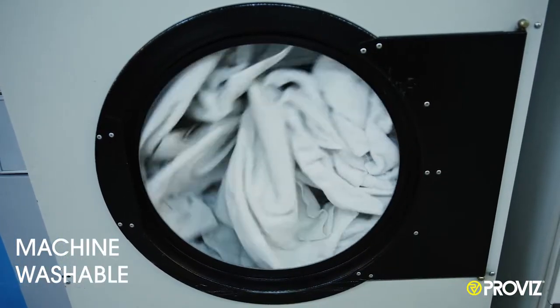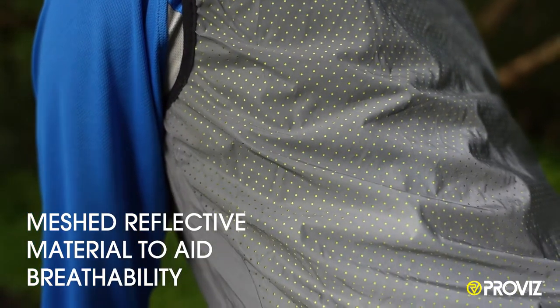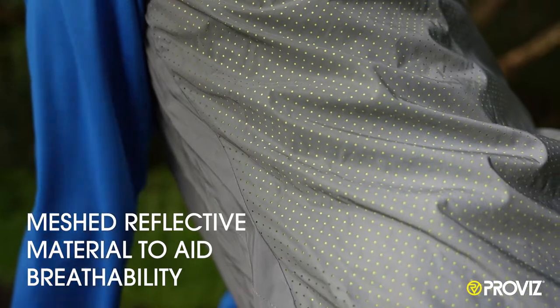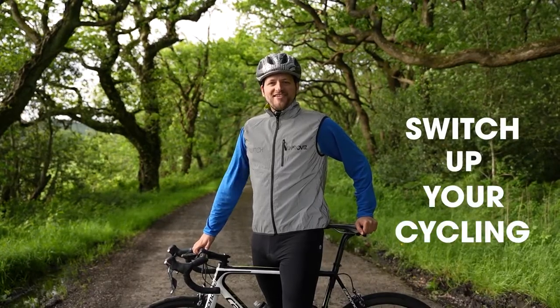The Geelay is machine washable and the reflective material is meshed to aid breathability, perfect for low-light daytime riding. Switch up your cycling with ProVis Sports.